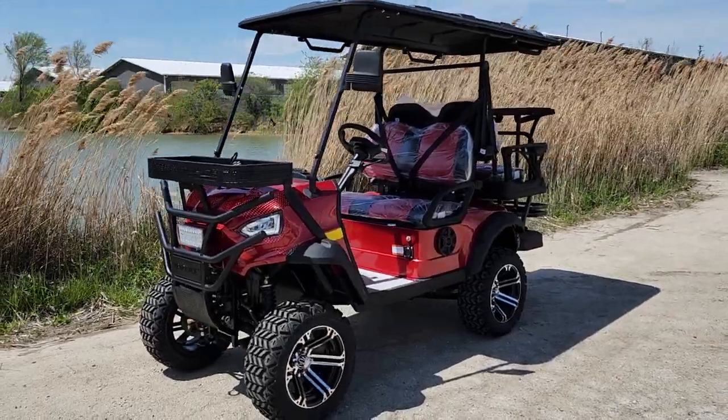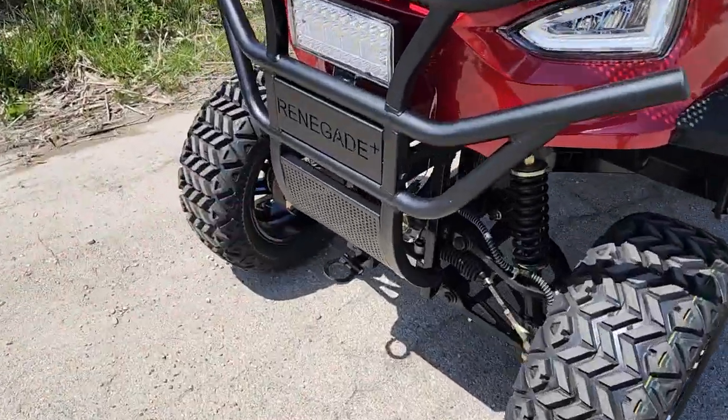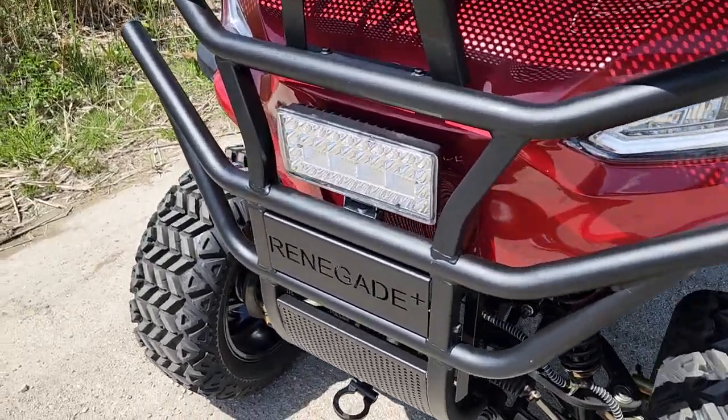What's up everybody? It's Gary here from saferwholesale.com and today we are doing a video on the Renegade Plus 2.0. Now check this bad boy out here. It looks like our 1.0 version but it does have some differences.